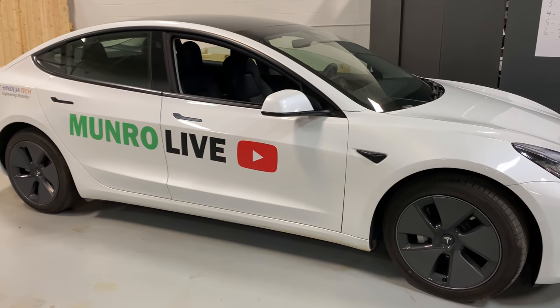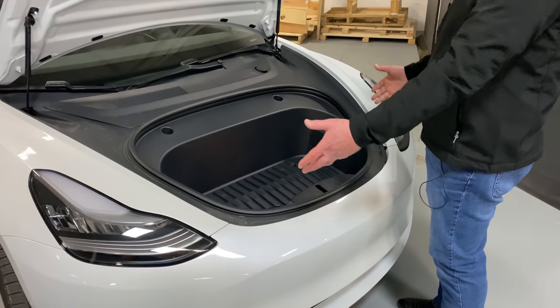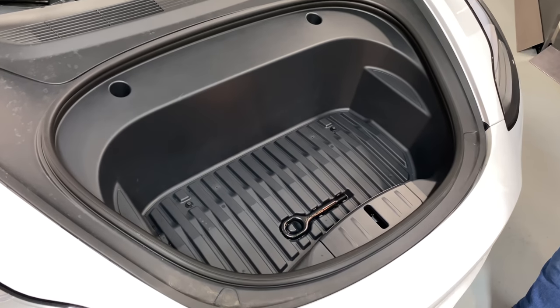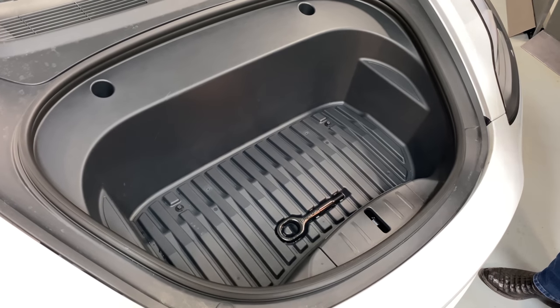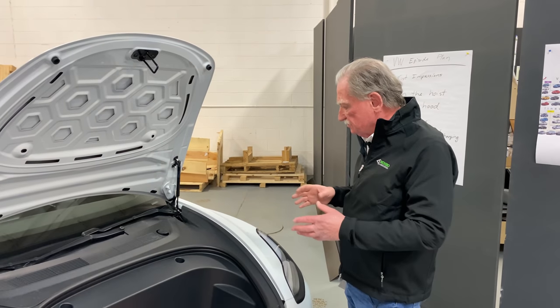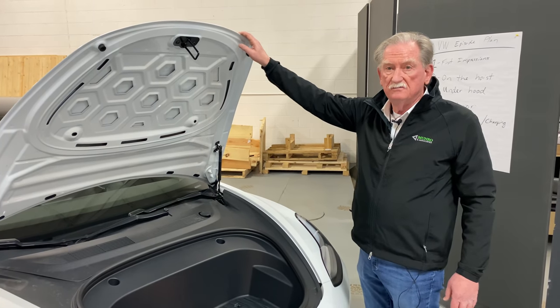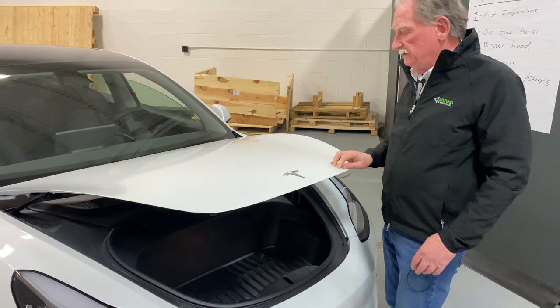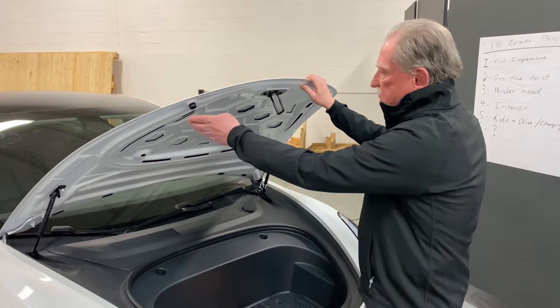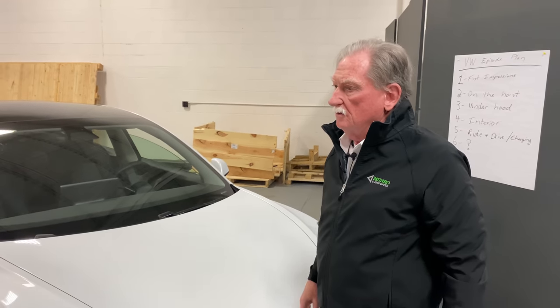Right in front of us is the Model 3 that we took across country. You come out here, lift the hood, and you're looking at a lot of storage area. Corey and I were absolutely loving this little box — it was great for storing lots of extra things. It made it fantastically easy for closing. I did have problems but then we found out how to adjust the two bump stops and no problem.